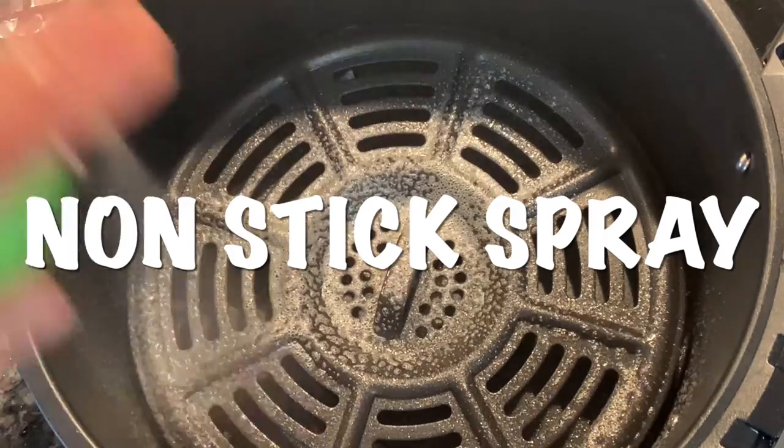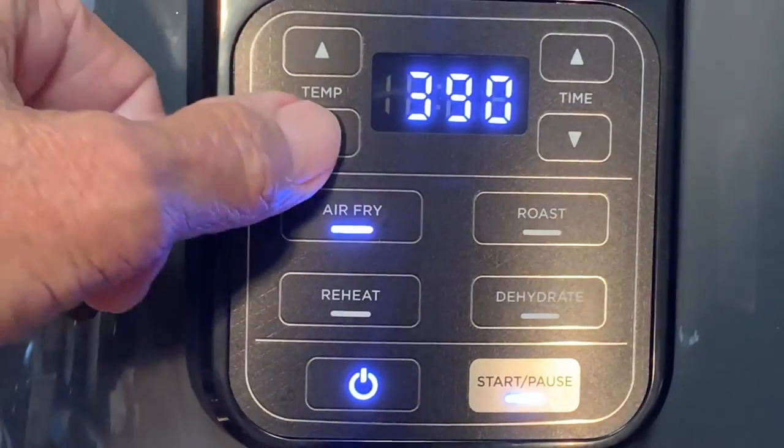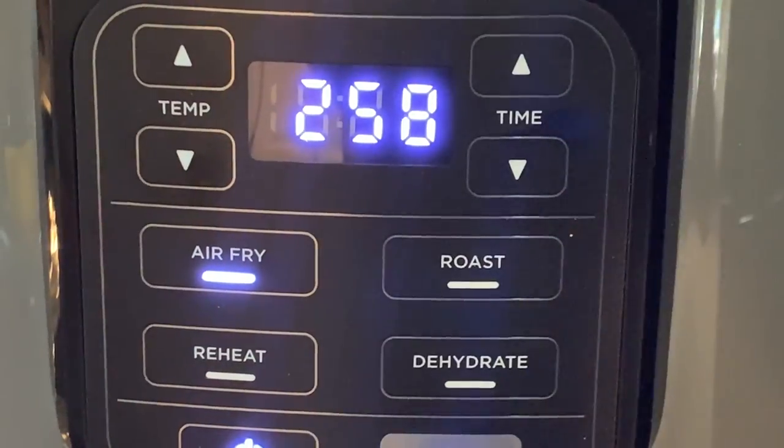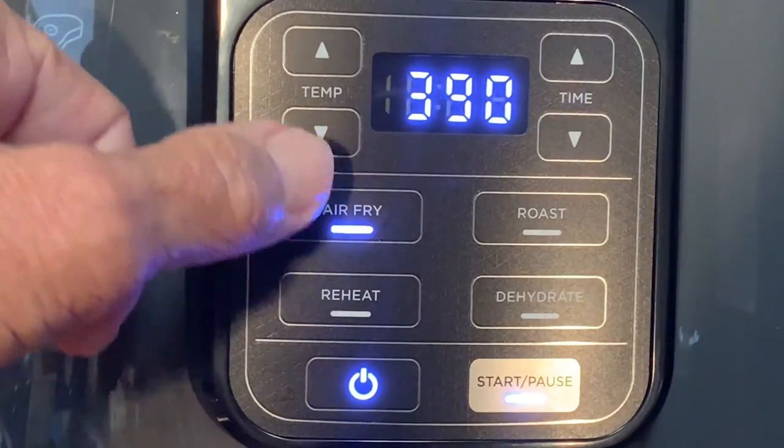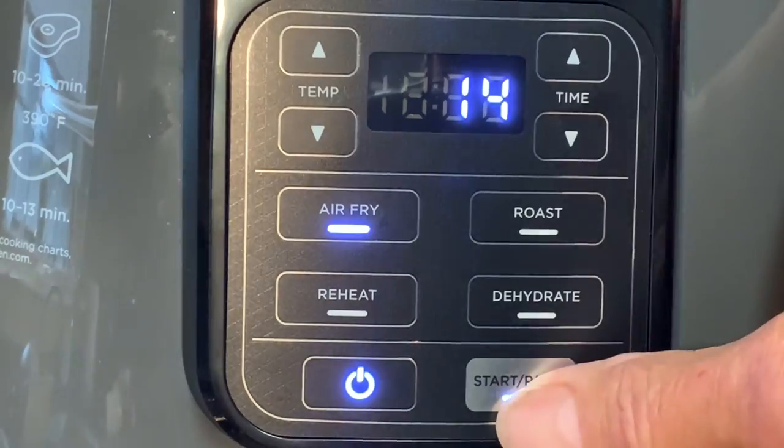Spray your crisper pan with non-stick spray, preheat your air fryer at 400°F for three minutes, put your chicken in the crisper in a single layer, and fry at 400°F for 14 minutes, turning halfway.